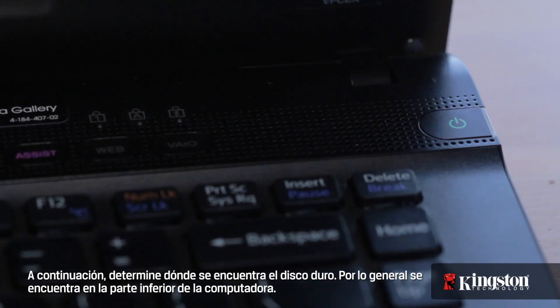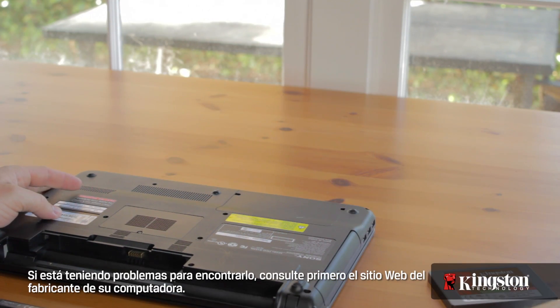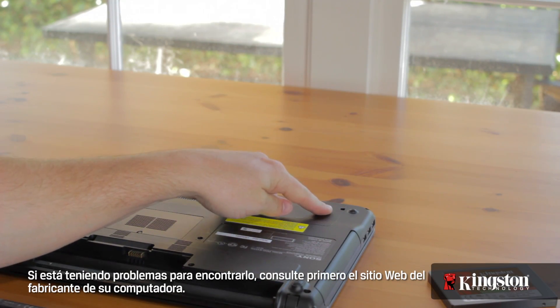Next, find out where the hard drive is located — it's usually on the underside of your computer. If you're having trouble finding it, check your computer maker's website first.